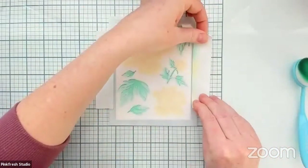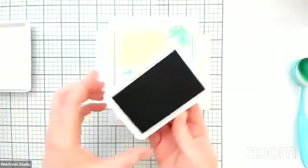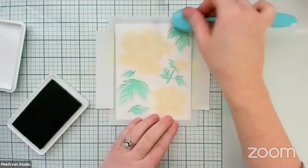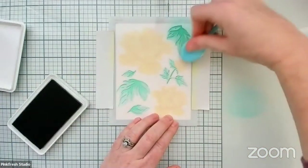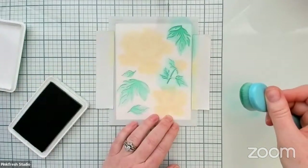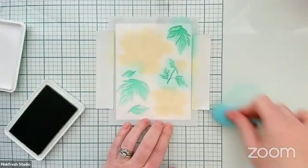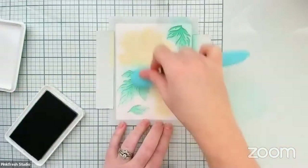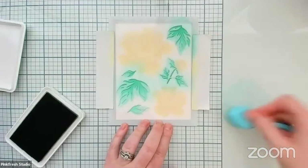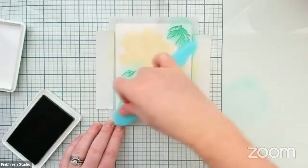We're lining up this final stencil and we are going to ink this one up in Mermaid Cove, which is the third shade in our aqua color family. We're going to ink blend a little bit darker at the top and blend it down towards the other side. This is just Post-it tape that I'm using today — I've also been known to use delicate surface painters tape or washi tape. It just depends on what I have nearby, and what I had nearby today was Post-it tape.